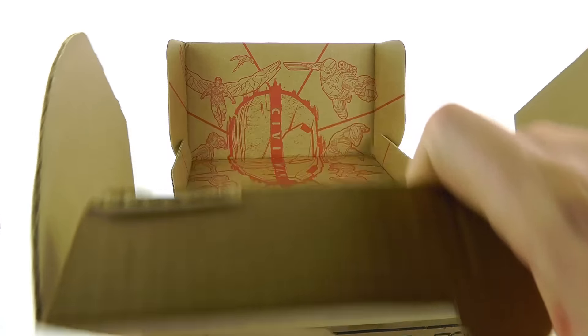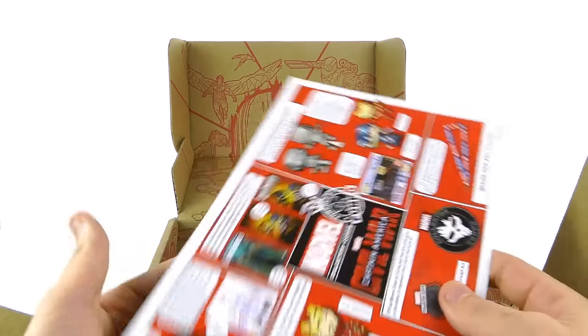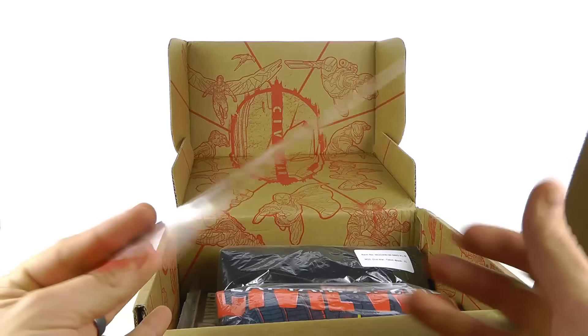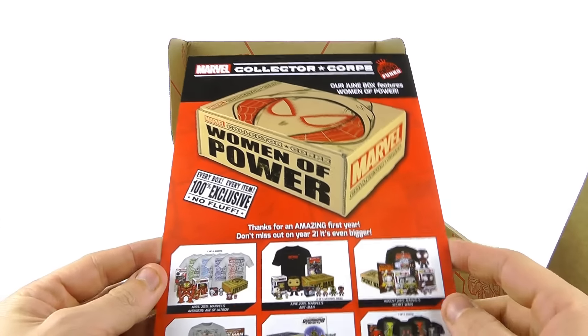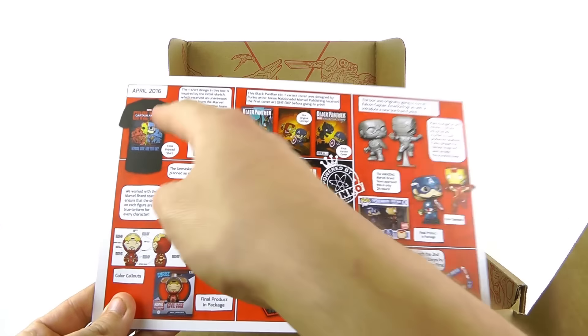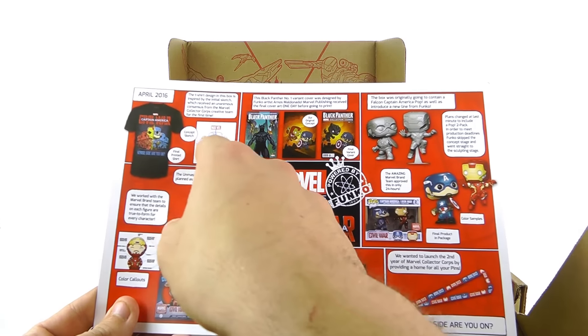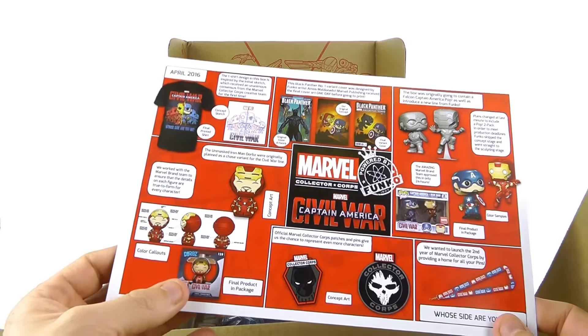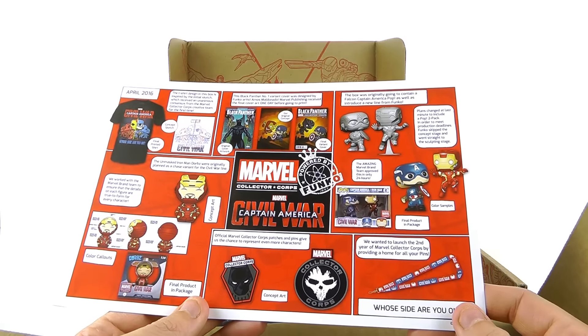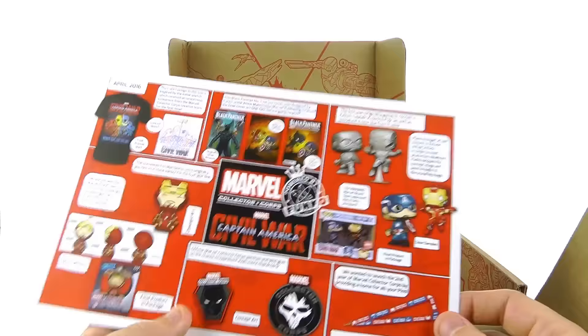Opening this first — what do we have here? This is interesting. It's an advertisement — I've never seen them do this before. They're advertising the next box, showing the Women of Power edition and all the previous ones they've done. The back gives you an idea of what they were doing in April, showing the t-shirt design concept and the little Dorbz concept art.